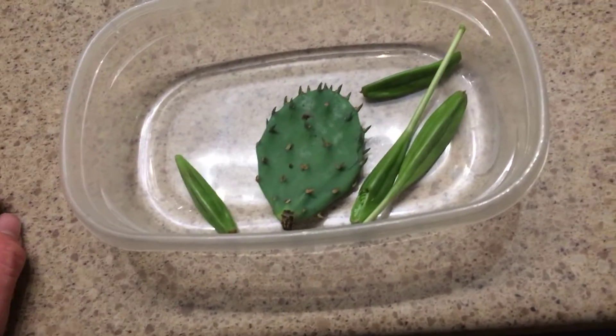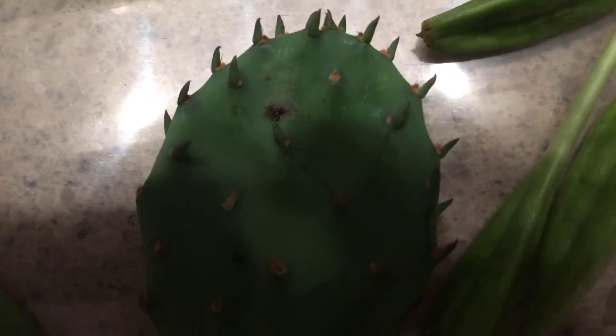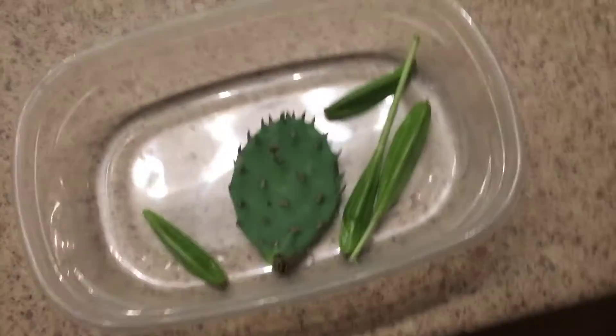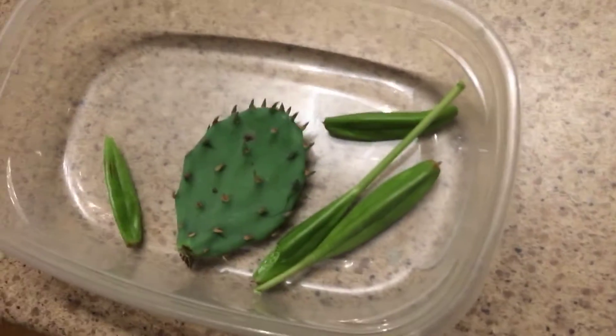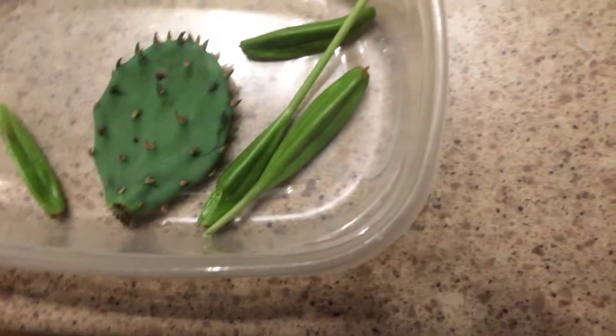I did take this cutting and it's scabbing over right now — it's a healthy piece. I'm going to skip over, and this weekend I'm going to go get rooting hormone and plant it into a pot. Then next year I'll have another cactus.